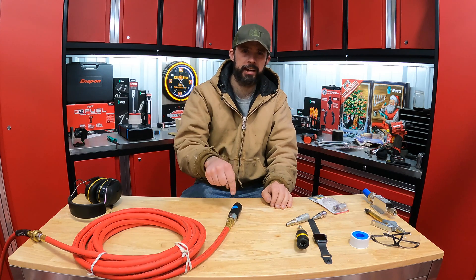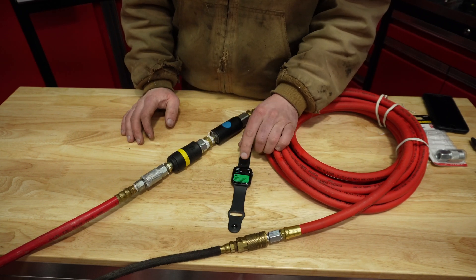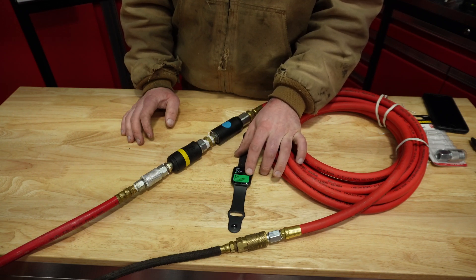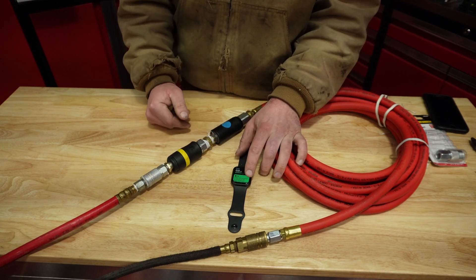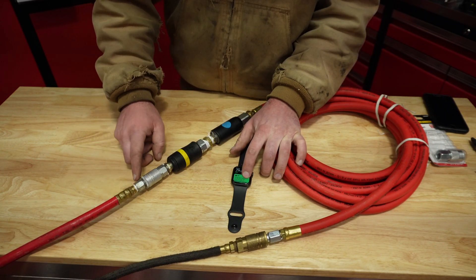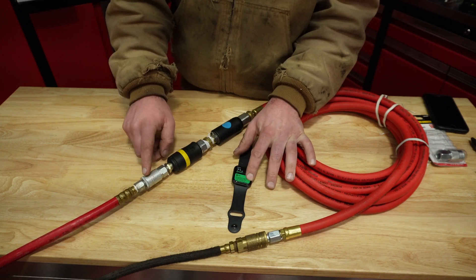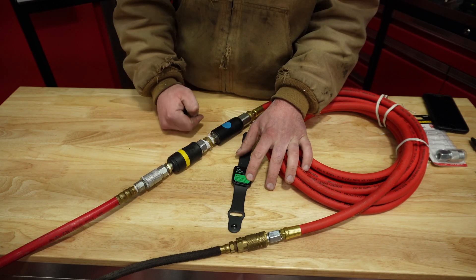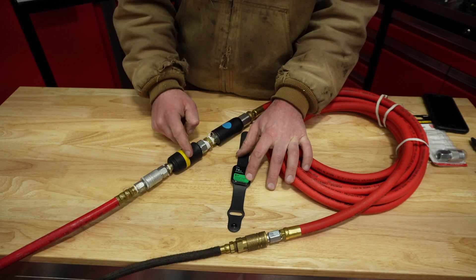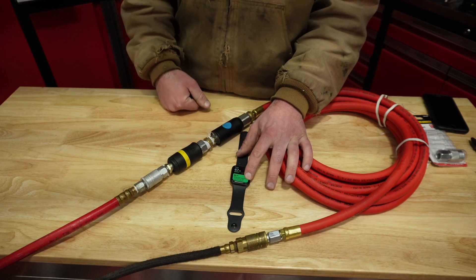Alright guys, I've got hearing protection on and we've got the decibel reader up on the Apple Watch. I just want to show you what happens when you disconnect these different connectors. On the other end we have a 25-foot hose. We'll see how the standard connector does, then the Parker, then the Prevost — comparing them decibel-wise.